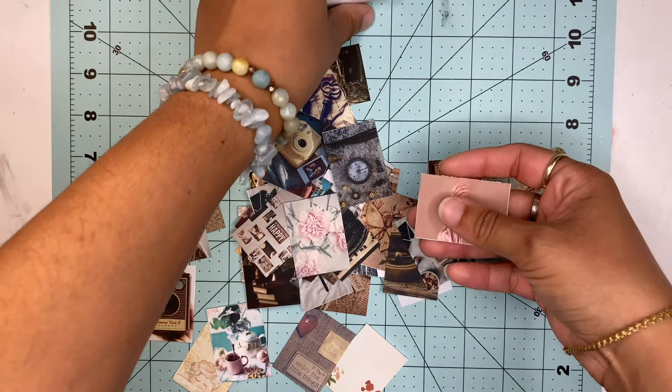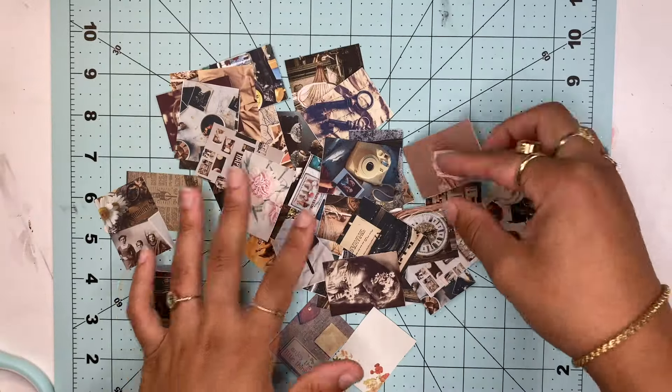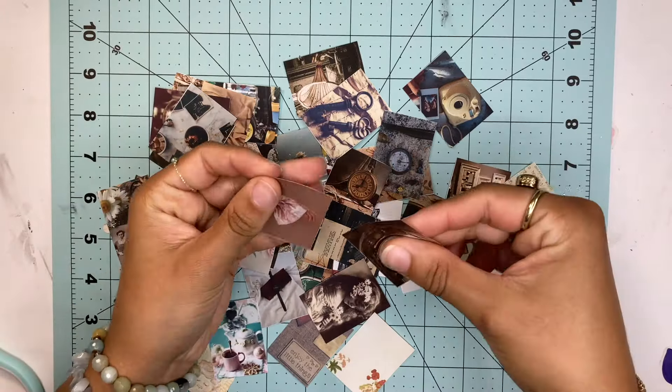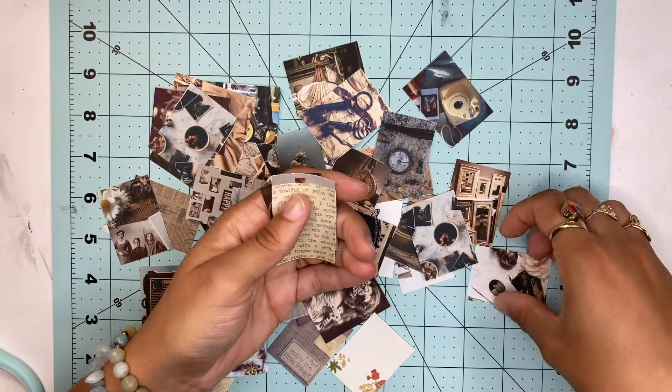I finished cutting them all — that took a lot longer than I thought, but they came out nice. Some of them still have the white edges, but that's fine — gives a little character. Now you're going to want to put them together any way you want. I'm just going to put them together in no specific order.